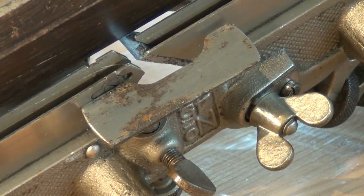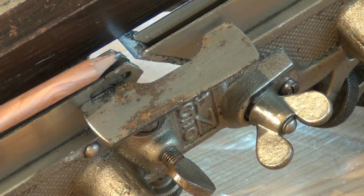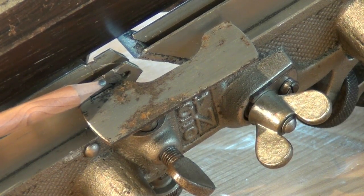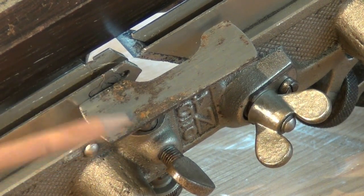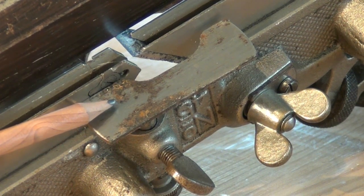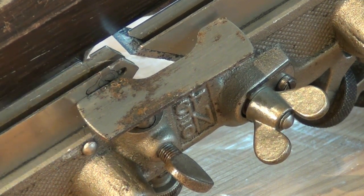So just to cover the main points again: we've installed a cutter that's wider than the cut we wish to make. We've turned the spur up in the main stock because we're doing cross grain work. We've set the depth stop for the depth of the rebate we wish to make. And we've set the fence away from the main stock the width of the rebate we wish to make.